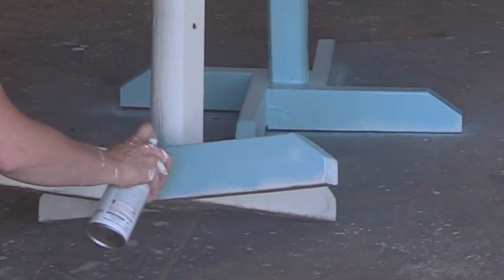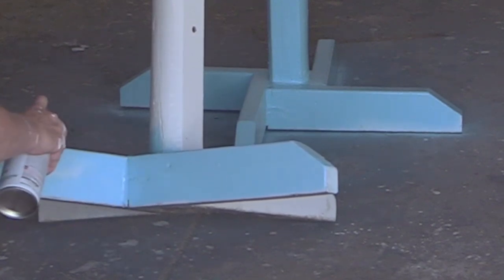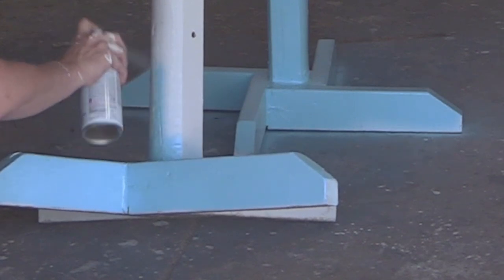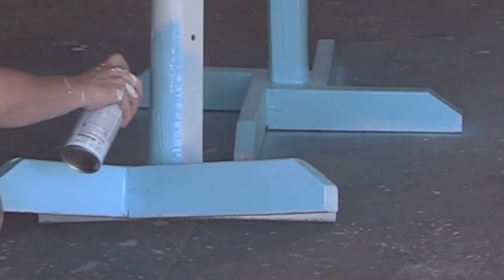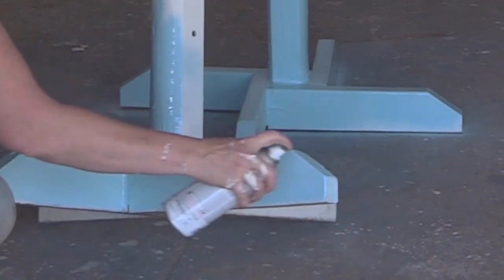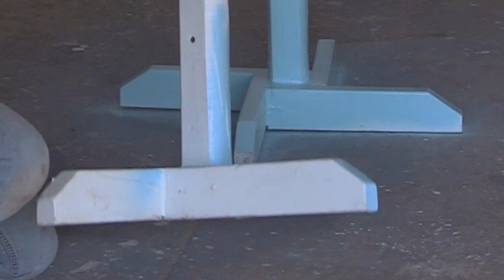I spray painted the bases and spray painted the uprights. To make sure my paint job was really going to last, I did three coats of spray paint on each of the standards. Even doing three coats, I only ended up using one can of spray paint.